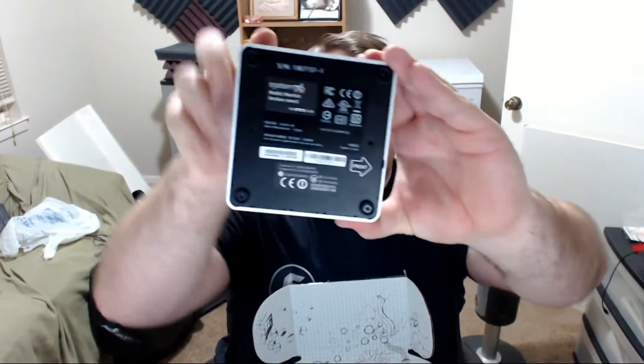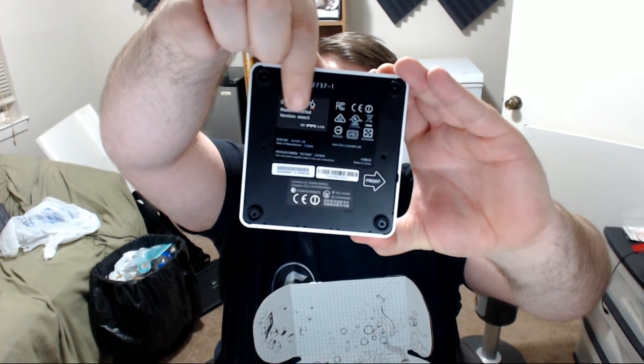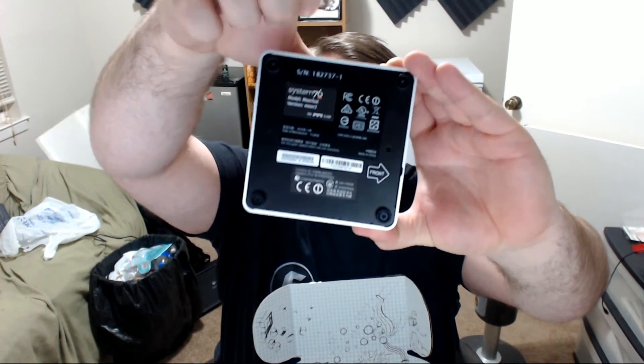There's a power button here, and I believe that would be a hard drive indicator light. Here you can see that it is a System76 Meerkat, and below that it'll give the specific type, which is the MIR2.